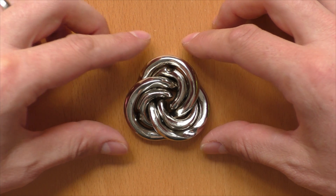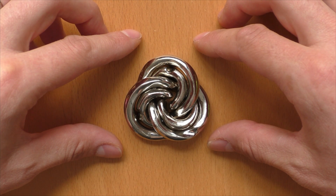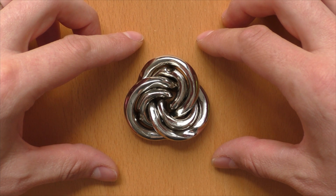It is one of my favorite puzzles in the Hanayama Cast Puzzle series, and also overall one of my favorite puzzles. How to solve it, I will show you after the spoiler break.